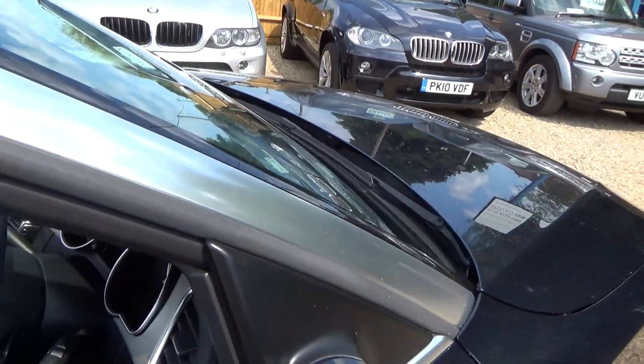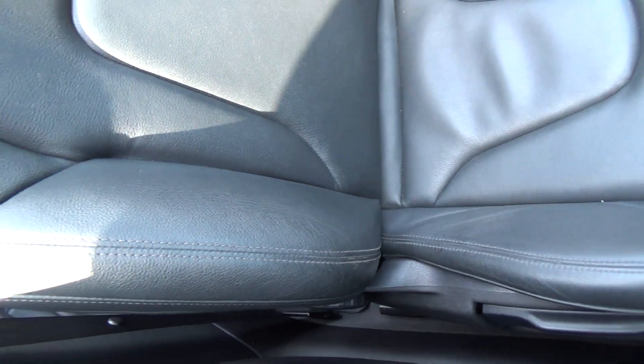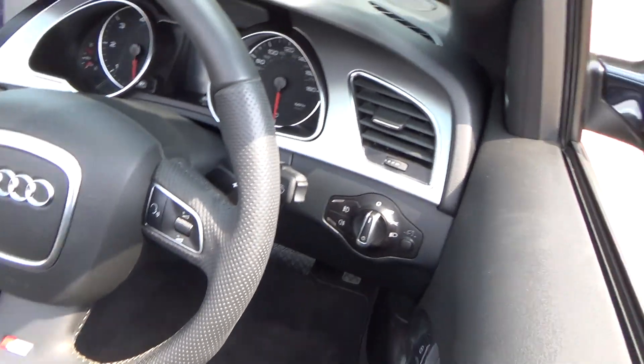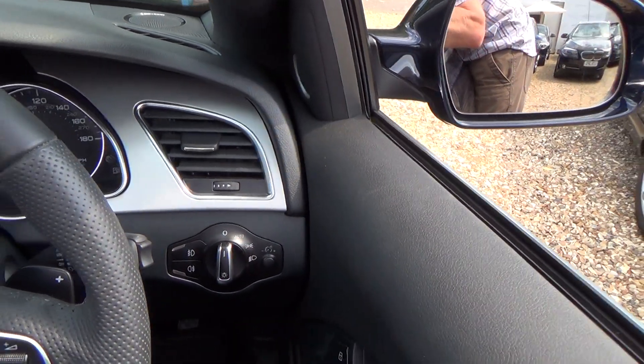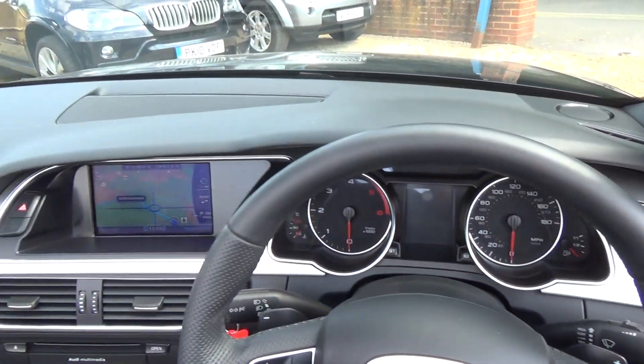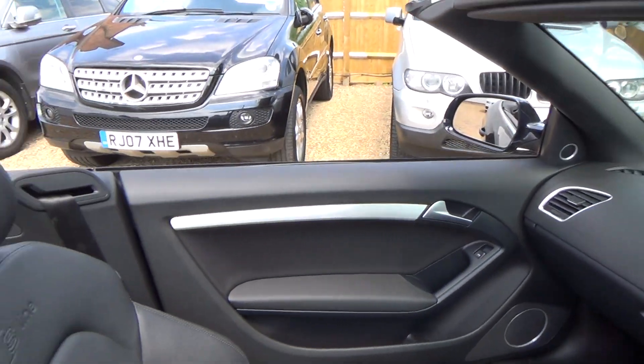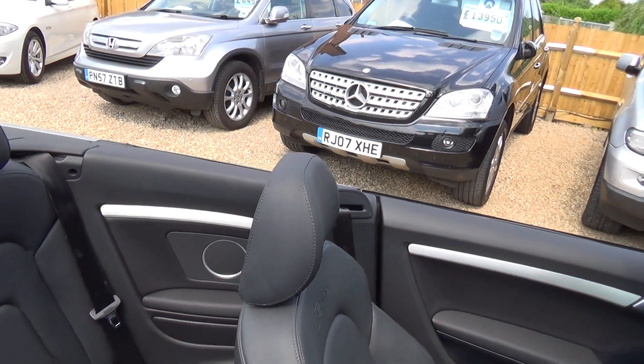We're going to have a quick look inside now. What we're looking for here is any sort of tears or anything on the leather. There's a little roll-up over the driver's seat bolster, but that's all good. Coming round on the inside — if there's any close-ups or anything that you'd like a bit more detail on, please let us know. We're always happy to send them over.